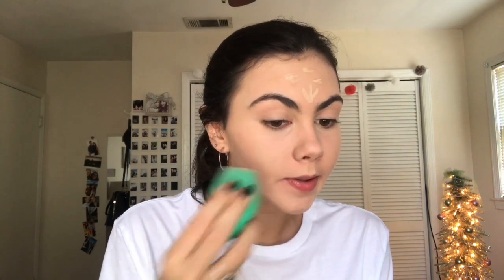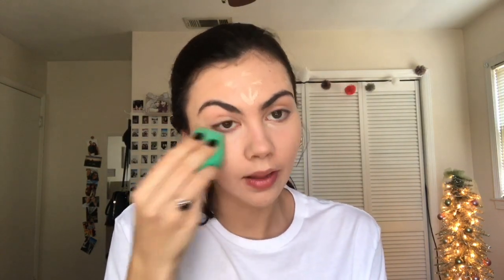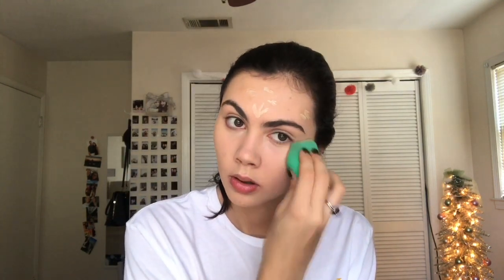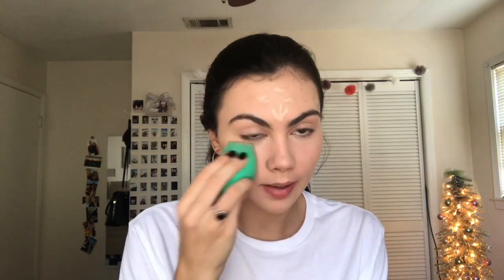Hopefully this lighter concealer cancels out the darker one. Some days I'll do this same look but without foundation — just concealer — which is more of my lighter everyday makeup. But if I'm going to take pictures or something, I'll go ahead and put foundation on to even out my skin tone more.